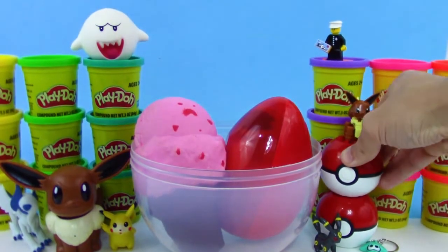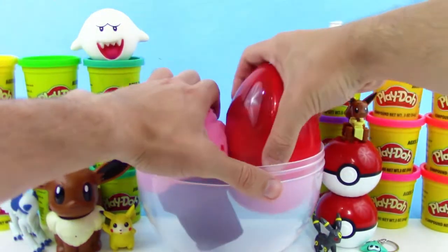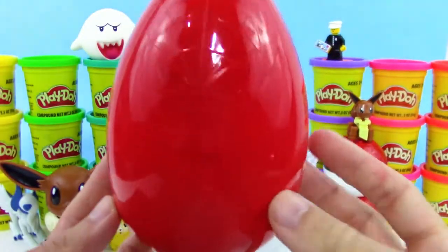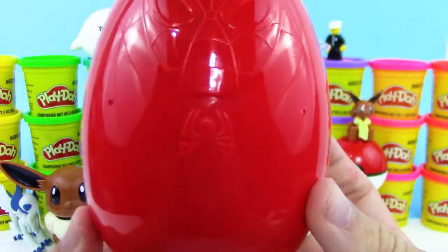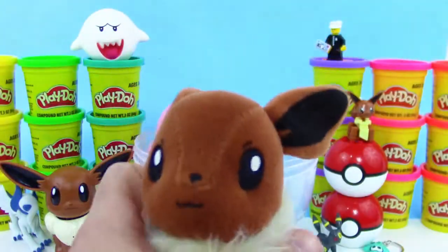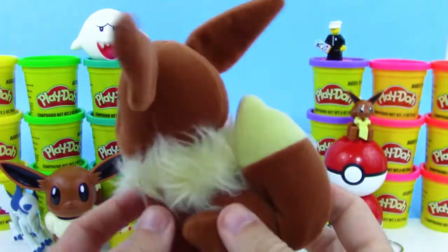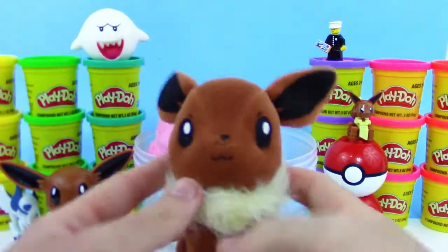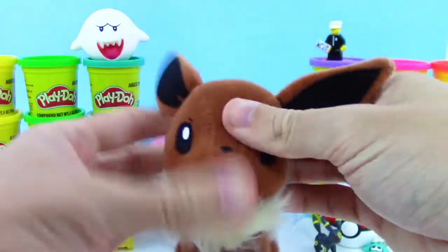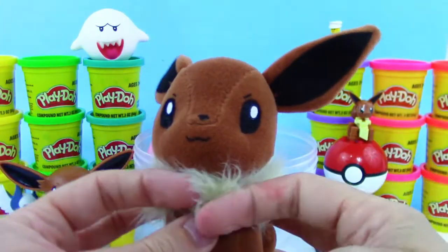Let's set Eevee on top of this Pokeball that we opened earlier because it was also another Mega Constructs Pokeball. And we have this gigantic surprise egg — and that's not all, it's also a Spider-Man surprise egg, it has Spider-Man on the front. We got an Eevee plush! The bottom is kind of like a beanbag plush, and the top here is kind of like a cotton plush, and this is so fuzzy, I love it.